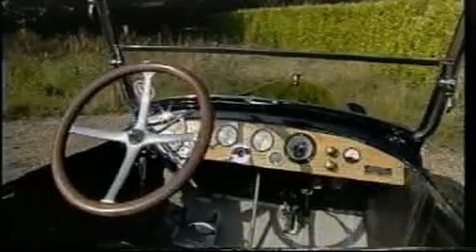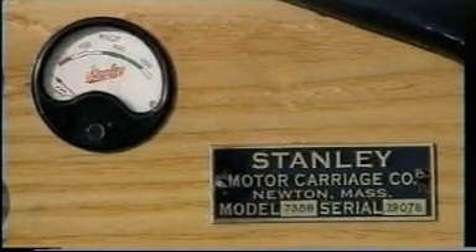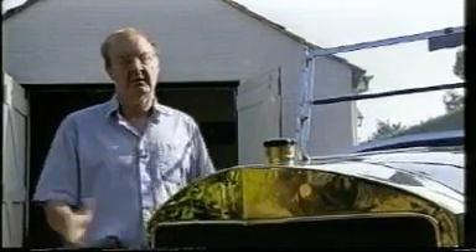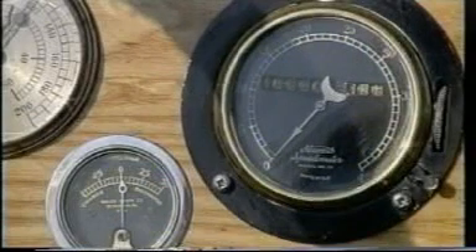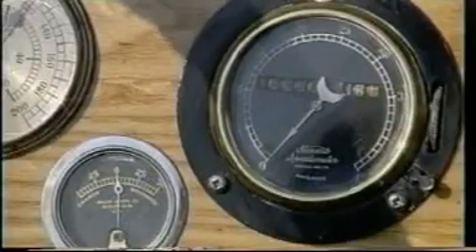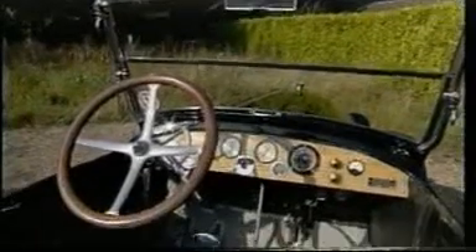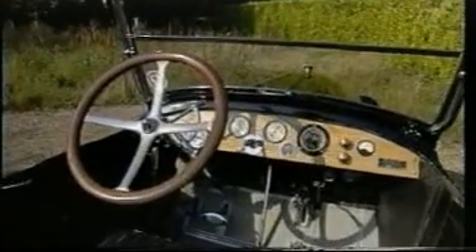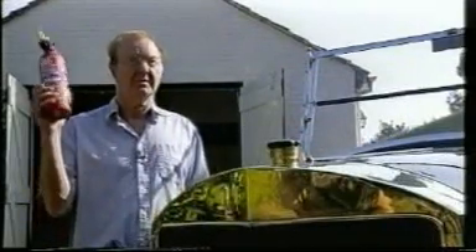The controls that you can see on the dashboard, starting on the right hand side, are your pilot light indicator. This is most important because if that goes out you could finish up with a very nasty explosion. Moving along the dashboard you then have the speedometer. Next to the speedometer is the oil pump indicator that shows you you're pumping oil into your cylinders. Lower down is the sight glass which shows the level of the water in the boiler, which is also very important because if that becomes empty you'll have another explosion. And so at all times you take one of these with you so that you can put the fire out.